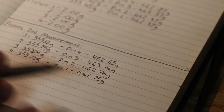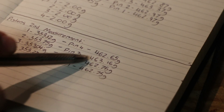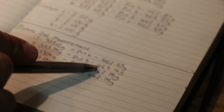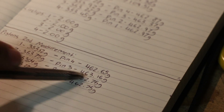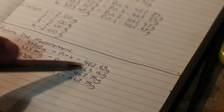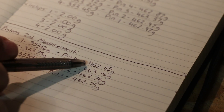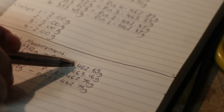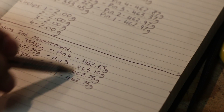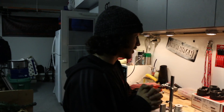We're going to even everything out to the tenth of a gram — that's the standard we're going by. Piston number two is going to be the one we're removing the most material from, and we're trying to match piston number one, which is the lightest at this point. We'll need to get all three of the others to match that measurement.